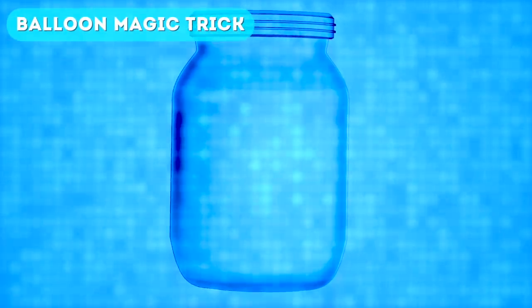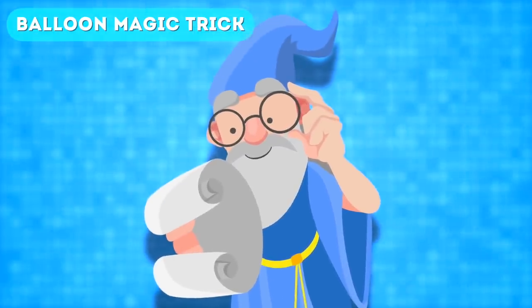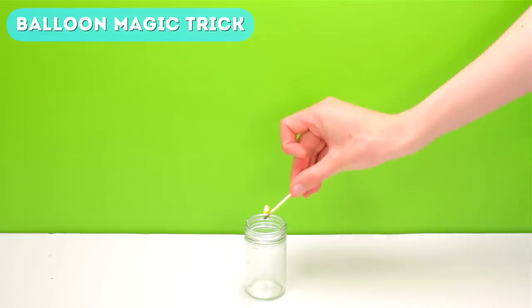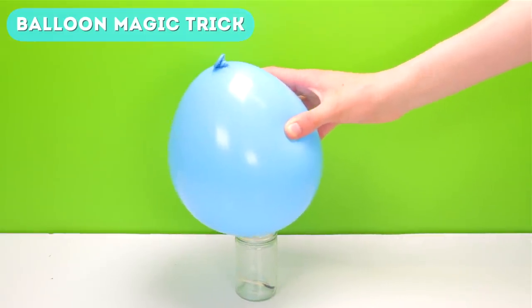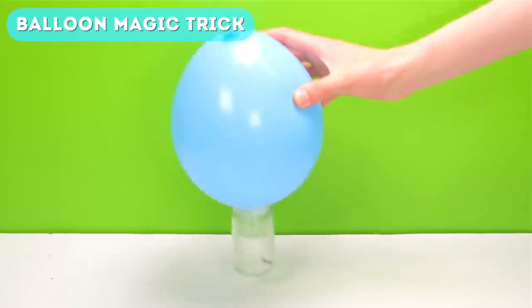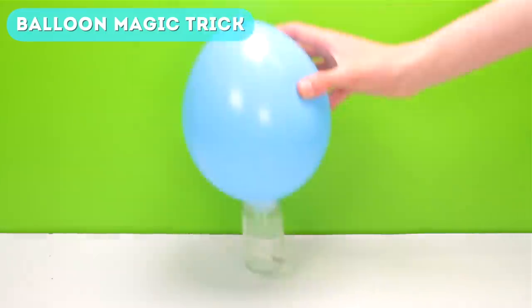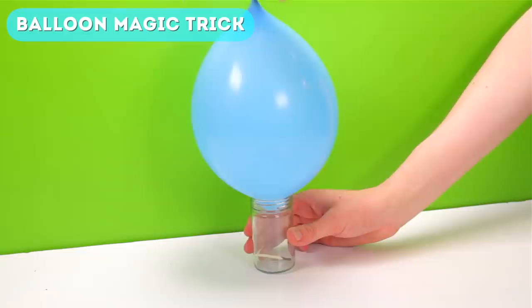Next up is the balloon magic trick. If I asked you to pick up a glass jar or cup with just a balloon, you'd probably say 'how?' Well, it's easy with this amazing magic trick. First, grab your jar or glass, then light a match and put it into the glass. Now quickly, before it goes out, put your balloon over the glass. Then wait for the match to go out and it will stick the balloon to the glass — you'll now be able to raise the balloon and it will raise the glass or jar.